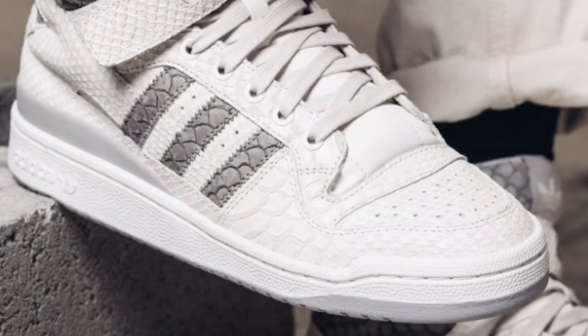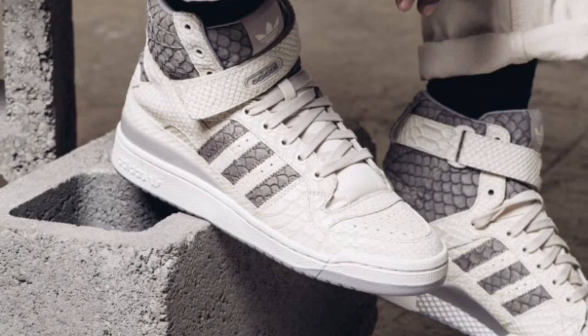You can't go wrong with it if you want something durable — this Adidas right here is your best friend. Comment down below and let me know if you're gonna get them or pass. Once again, they drop September 3rd, retail is $180, colorway is white and gray with snake skin material.